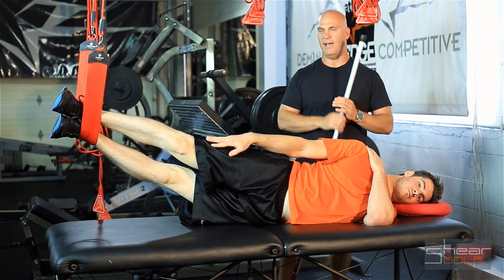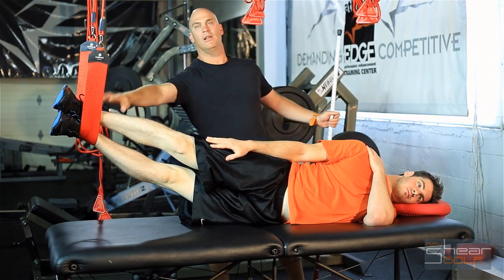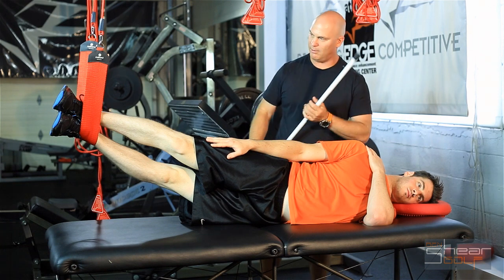This is red cord, sideline, hip abduction, long lever. Long lever just means that we have our sling just above the feet or at the ankles. Ryan's got his head supported, arm stacked on top, lying perpendicular to the table.